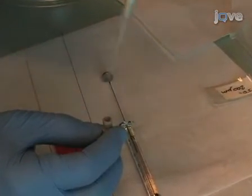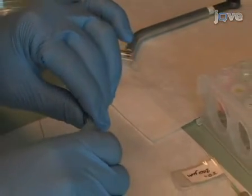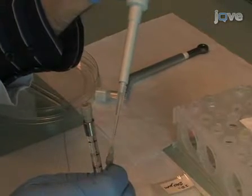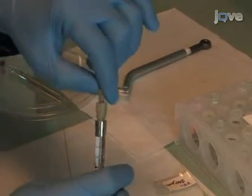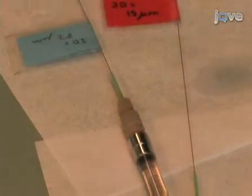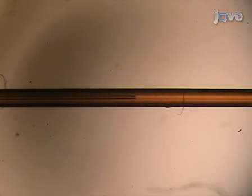Next, using nano-tight fittings with low dead volume, the syringes are connected to capillary tubing. The capillaries are then filled and checked for bubbles under the microscope.